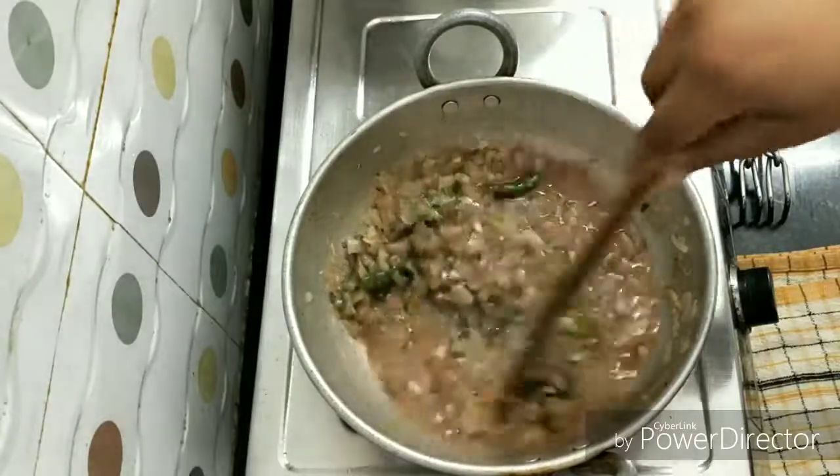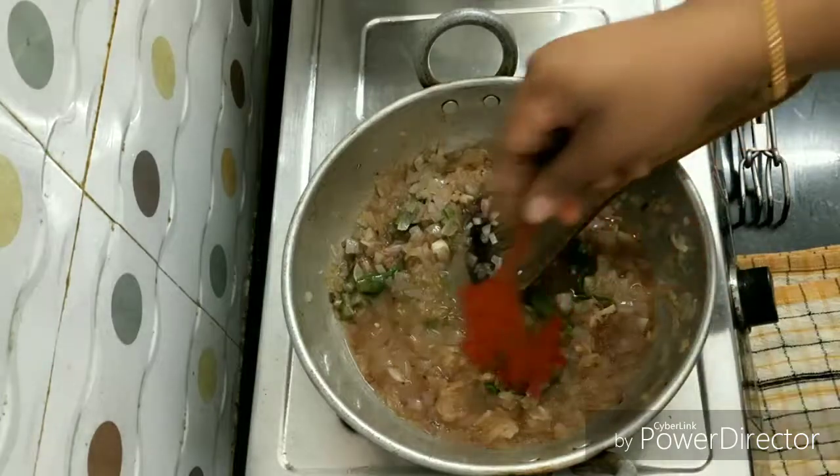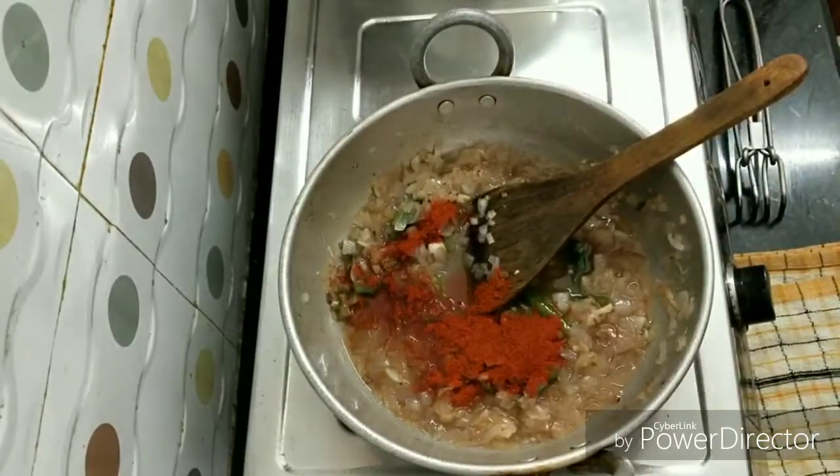Let's put the paste in here and dissolve the paste. Add 2 and a half cups of water.